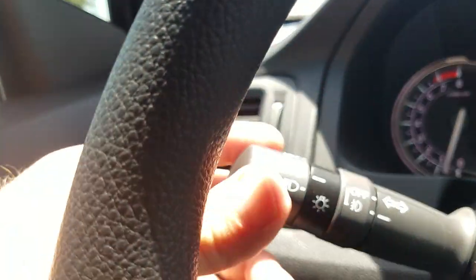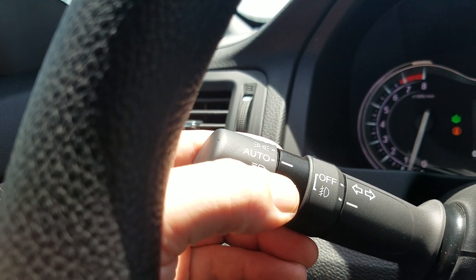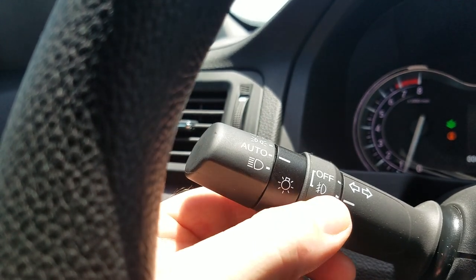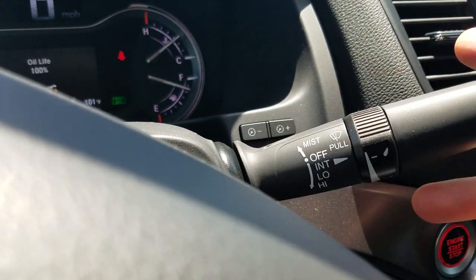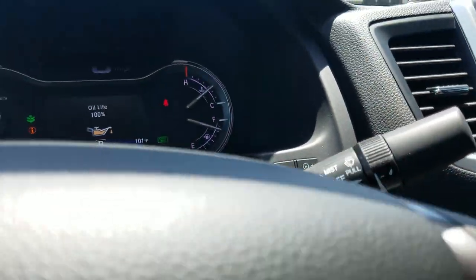The car does have auto on-off headlights. Right there, auto is set to the hash mark, so they'll turn on and off by themselves. I can turn them on completely, or if I just want my parking lights on, there you go. And then my fog lights right here — they're on if they line up, now they're off. Moving over, windshield wipers pull down to set them, and it is intermittent so I can adjust exactly the speed on them.